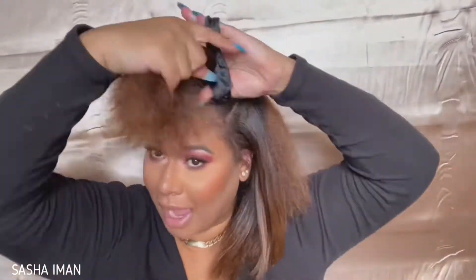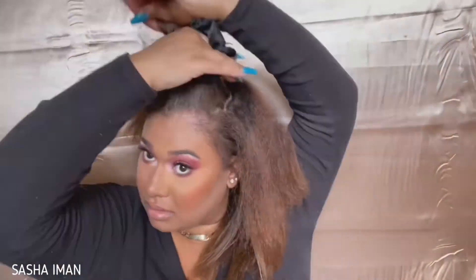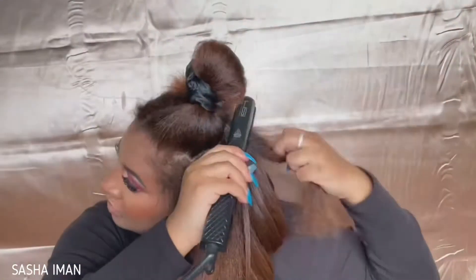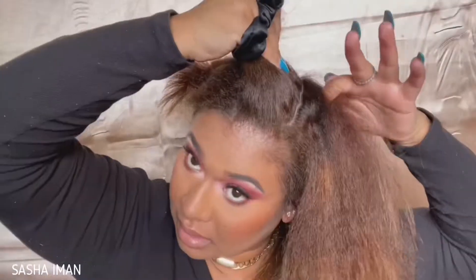I was watching this girl straighten her hair and she was talking about how you should only do one pass with the flat iron, depending on how hot you have it. I really tried to emulate that and just do one pass through my hair. And if I had to, I would do a second one — like you'll see in these clips. But one pass after detangling it really did the job.